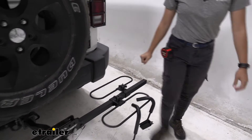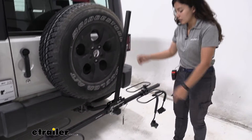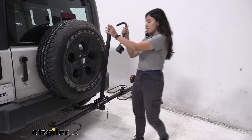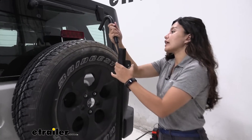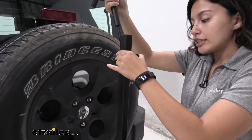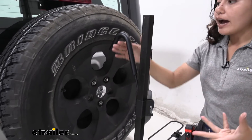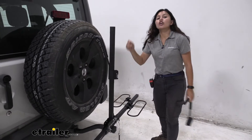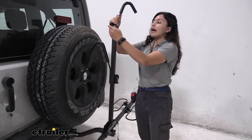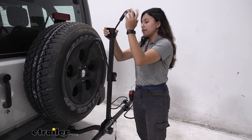Here in the middle we have our mast, which comes up and is secured by that pin. These hooks ratchet down to secure your bike's frame. If you do have bikes like a women's bike, a children's bike, or a step-through bike, you may need to get a frame adapter bar in order to hold those frames into place.